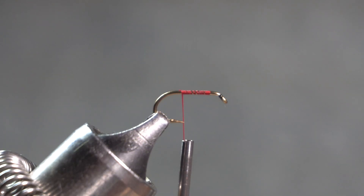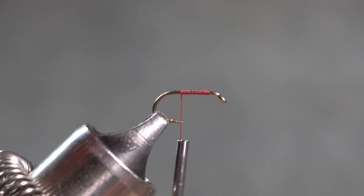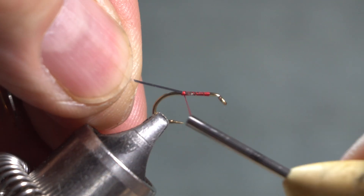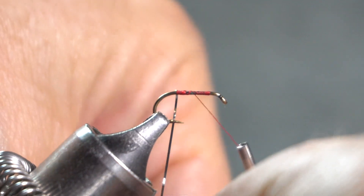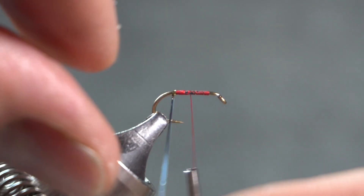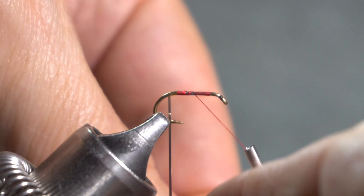I'm using red thread because the head of the fly in the illustration is red. I am putting a gold tag on the fly. I have a bicolored tinsel. I'm tying it in with the gold side to the hook, then flipping so that the gold side shows as I wrap — just a few wraps here at the bend of the hook.